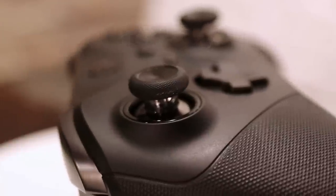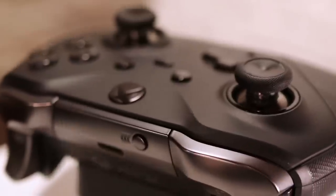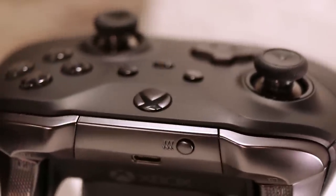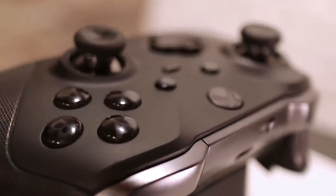The Elite Series 2 is not cheap. It is $179 — a serious premium. It's $110 more than a standard controller. And the question is, should you buy it for that kind of money?